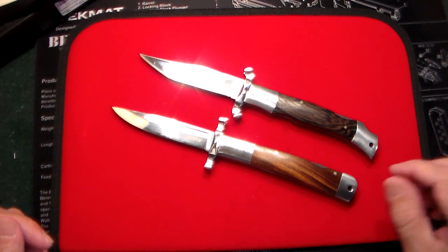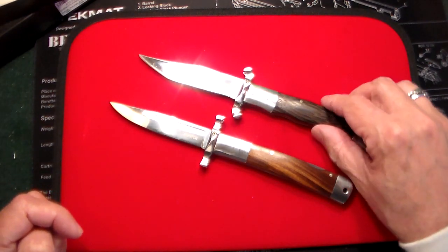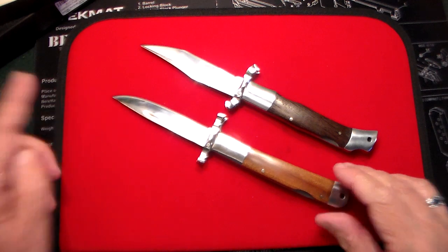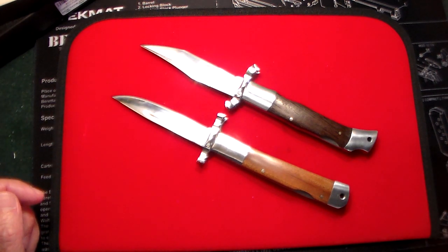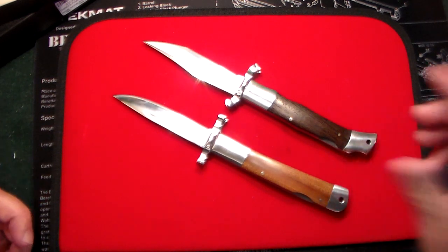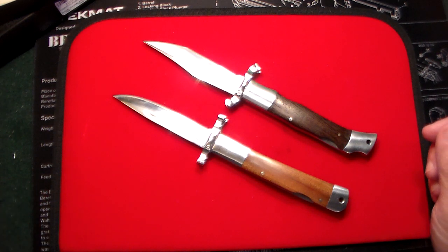Just a quick review — budget knives, value knives, whatever you want to call them. I think it's a nice style and it'll go into my collection. I really got to stop buying knives. I have a lot of gun videos coming up, plus some more giveaways. We're going to go into 2023 strong and keep adding to the channel. As always, appreciate all my subscribers for watching and sticking with me. Thanks very much, and don't forget to like, share, and subscribe. Take care.